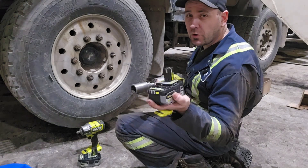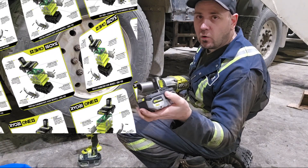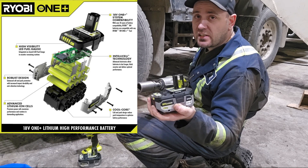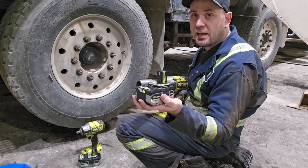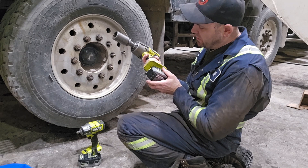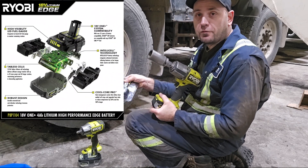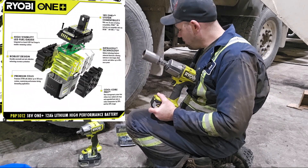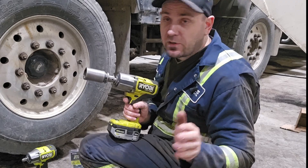Now if you know about those batteries, the 4Ah and the 6Ah — the mold that holds the cells together is not that good, and I broke a 6Ah power battery before because it broke all the clips that hold the battery cells together, and then the tab for the battery just snapped. Hopefully there's an upgrade for this one, for the hedge battery and for the 12Ah power.